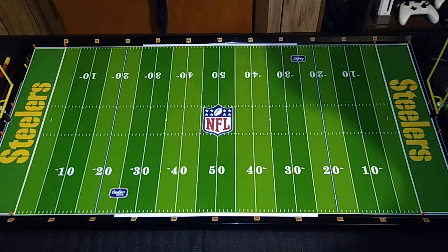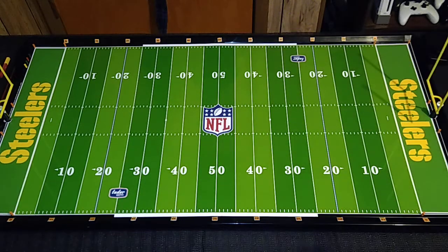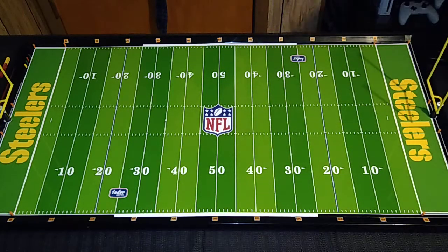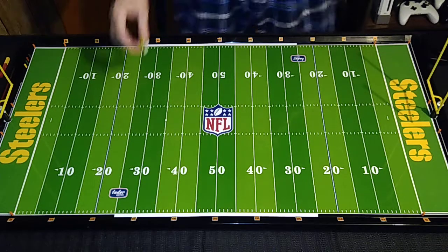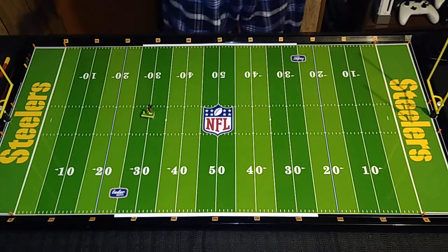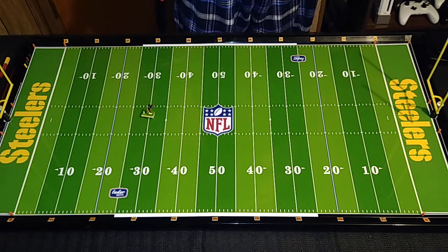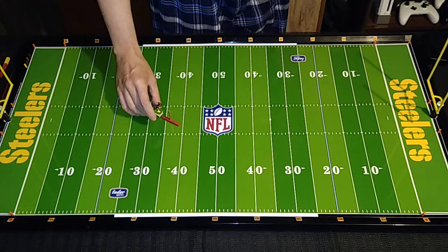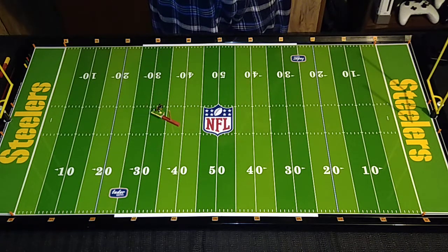We're going to start with number 14 on the Steelers. I think this is Lynn Swan, but that's not his number. I don't have my EFHL book out with all the names on it, so we're not going to worry about it. I should probably also get out some opponents — some defensive backs — and give them a shot to intercept some of these passes.